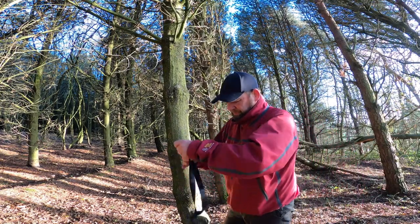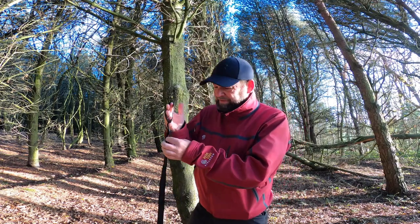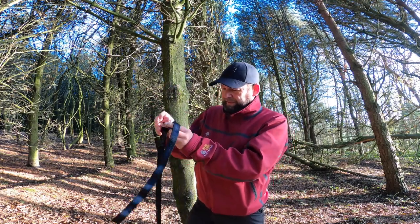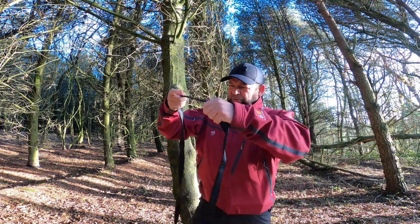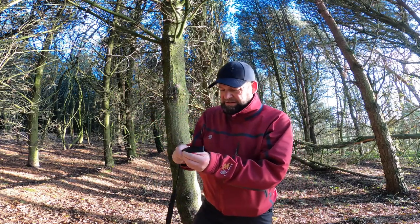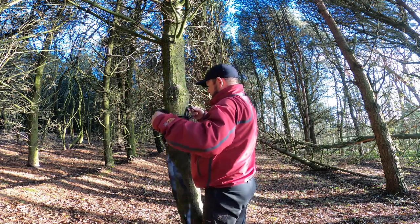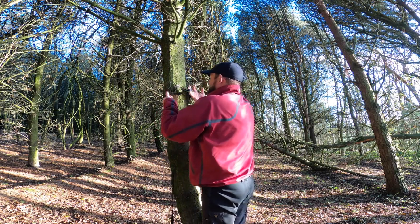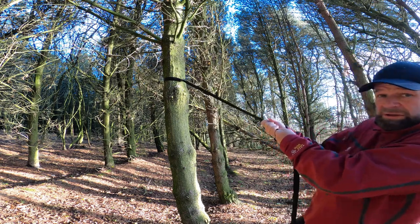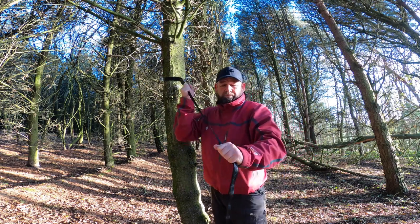So here we are in the trees. What we've got is the tree hugger. On this end you've got all the different lengths — see the different lengths there? It's highly adjustable. Daisy chain links there — you've got loads to choose from, it goes all the way to there. On the other end it's got the loop on it. Put it round the tree, just thread it through the loop, lift it up, tighten it, pull it tight. There you go. The weight of the hammock will keep it from moving.